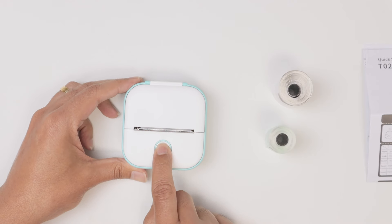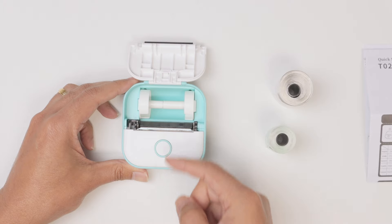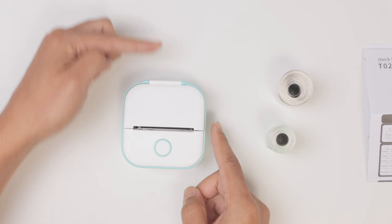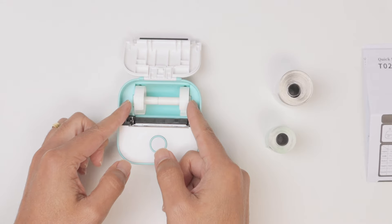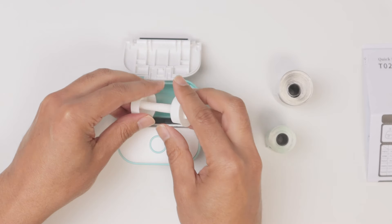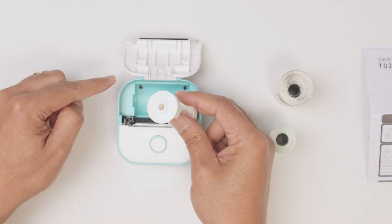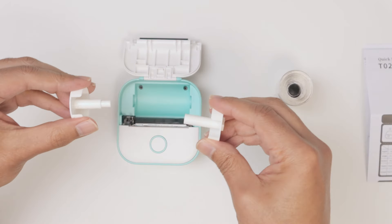On the printer, you click here and open it. Just put this face towards you and this other part facing up. Remove the roll and pay attention — this side goes here and this side goes here, they're different.